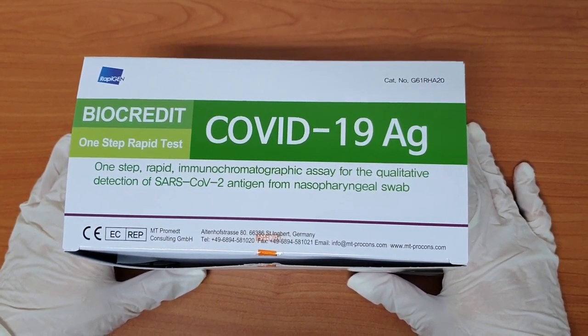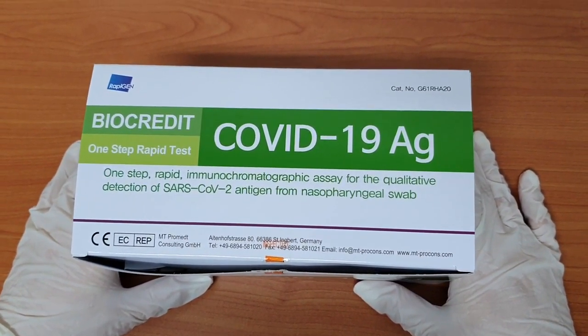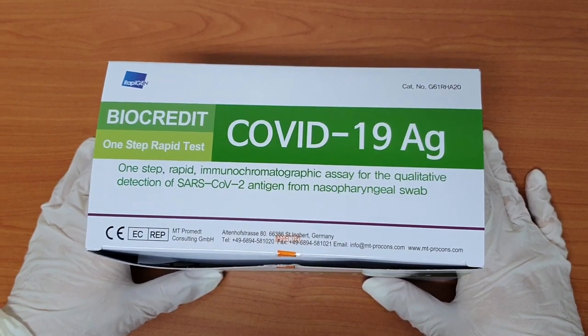It is a one-step rapid immunochromatographic assay for the qualitative detection of SARS-CoV-2 antigen from nasopharyngeal swab.